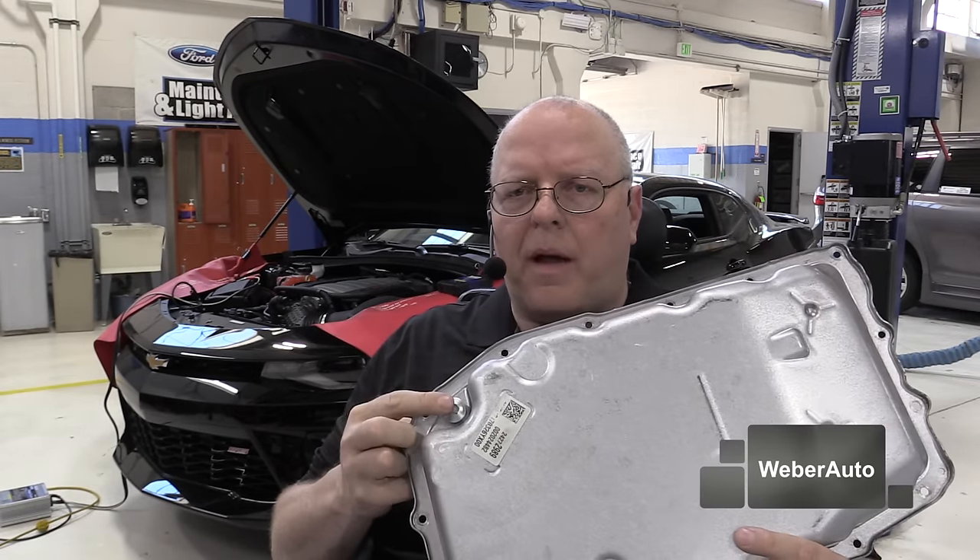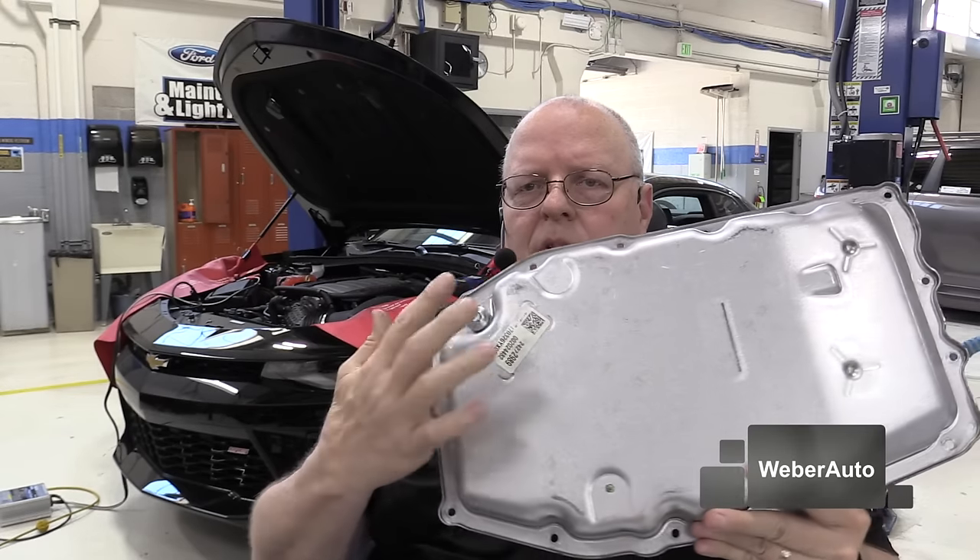The thing that's challenging about checking the transmission fluid level on these vehicles is that they do not have dipsticks in the majority of them. Some of the SUVs and pickup trucks do have a dipstick tube and a dipstick, but the passenger cars — the Camaro, the Corvette, a lot of the Cadillacs — they do not have a dipstick. So instead, we have an oil pan, and in the bottom of the oil pan there is a special plug, and you'll notice this oil pan does not have any other plugs in it.